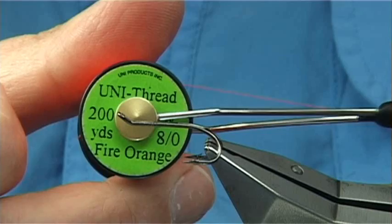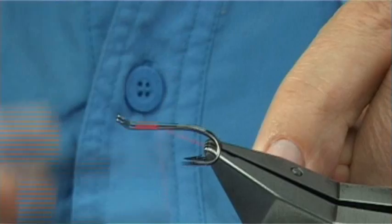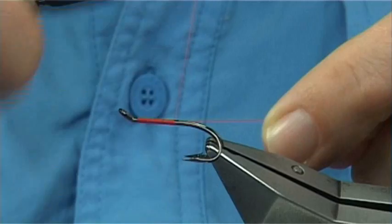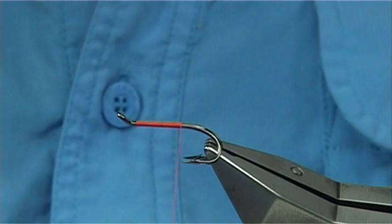The thread I'm going to be using is a Unithread 8/0 in fire orange. I've waxed the thread. I'm going to start the thread at the eye and then work my way down, just using the waste piece to control the turns of thread. When you wind your thread, if you keep the waste piece tight, it'll actually push it into the next turn down and keep it nice and neat. You want your thread turns all the way down until the thread's in line with the point of the hook, and then remove the waste piece.